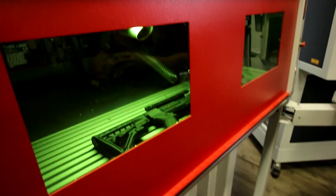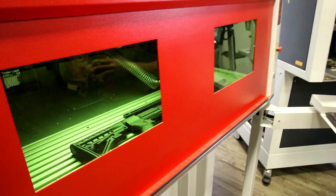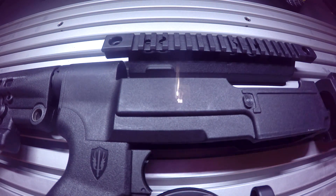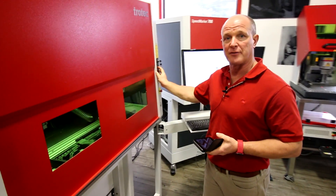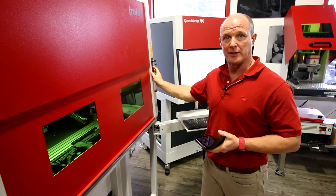We're going to mark a barcode along with the serial number on the modified polycarbonate rifle. I'm going to turn off the light and show you the marking area, and now we're going to mark it. Now I'm going to take a barcode reader on my iPhone and scan the 2D barcode and we'll check out the results.